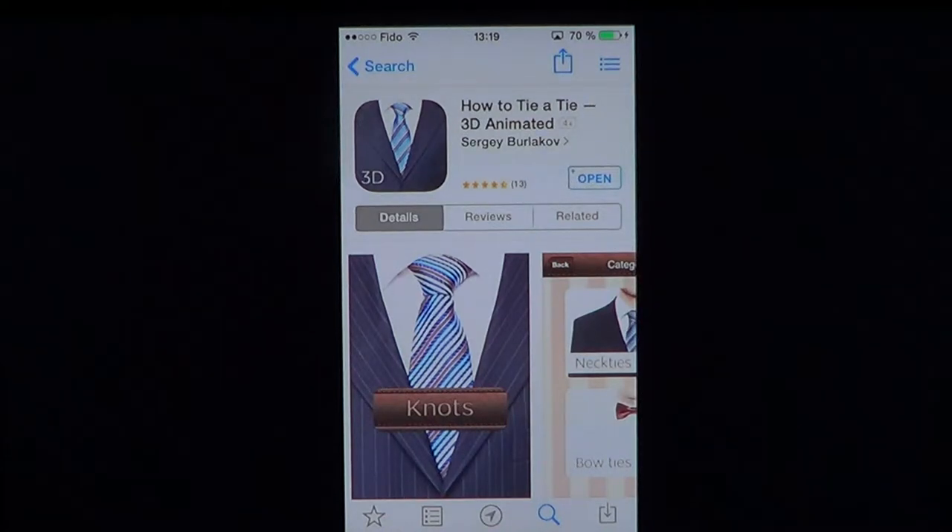Welcome to the iPad Apps First Look channel. Today we're looking at a $1.99 app on how to tie a tie, 3D animated by Sergey Burlakov.